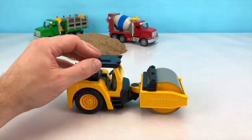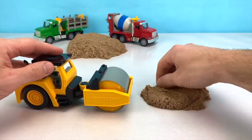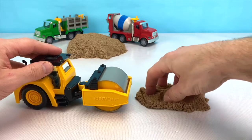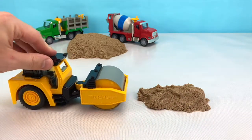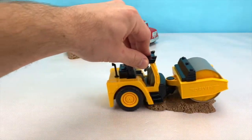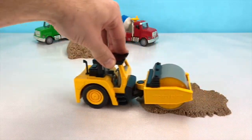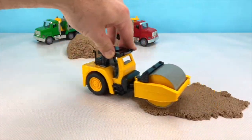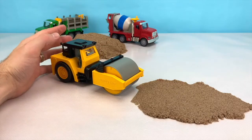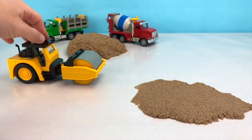Let's see how this roller works. We'll grab some sand, make it all bumpy, and now we have to smooth it out, so we just roll over it until it gets nice and smooth. There we go! Now we have some smooth sand, so we can start laying down some concrete.